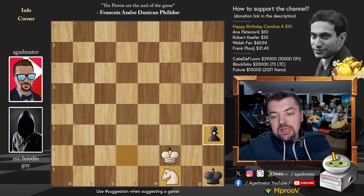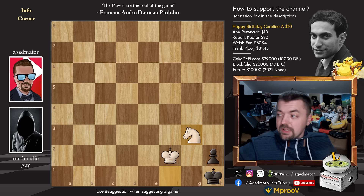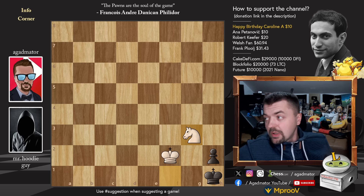So that's the idea — you cannot checkmate your opponent with only a king and knight, but if your opponent has a pawn, two pawns, three pawns, or eight pawns, it is very much possible. Hope you guys enjoyed it. I'd like to wish a very happy birthday to Caroline A., and I'd like to thank Anna Petanovic, Robert Kiefer, Welsh fan, and Frank Plui for your contributions to my channel. Thank you, I really appreciate it. As usual, you can check out two of my previous videos here. Thank you for watching and I will see you soon — continuing to check up on your wonderful suggestions and whatever else happens in the chess world.